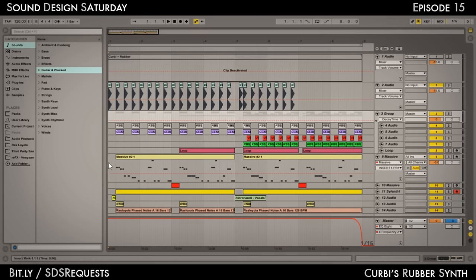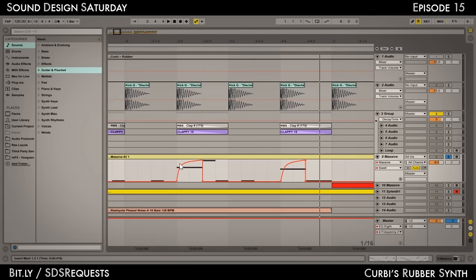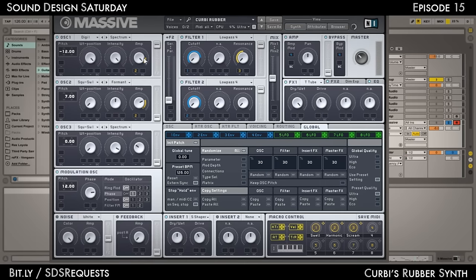Let's jump into this arrangement that I made. It might be loud, but it's cool. Here we go. Okay, so this is the synth that I was talking about — or bass, whatever. It has a couple of things going on: a swell, some short notes, and a harmonic element. You can't really hear that much, but it's actually working. We'll be getting to those macros as well — I'll be covering that for you guys.